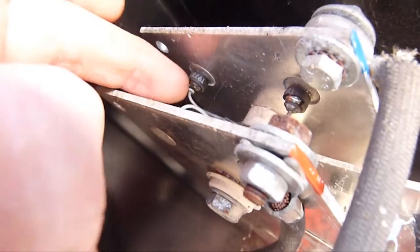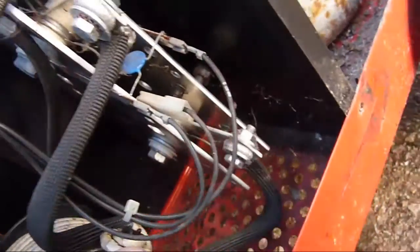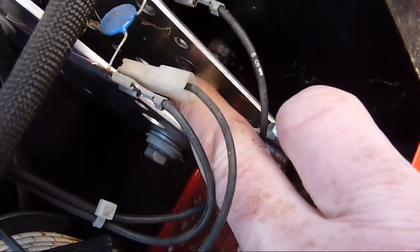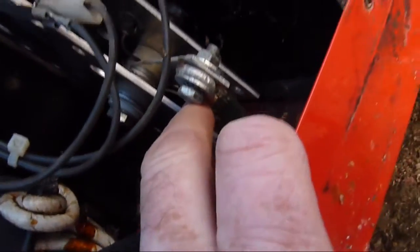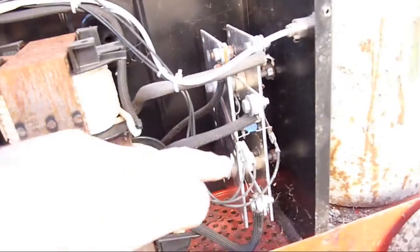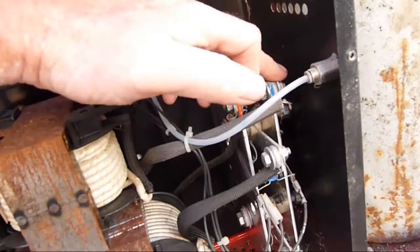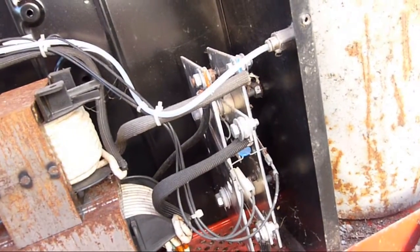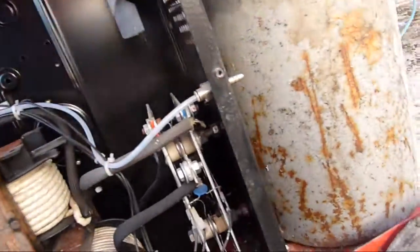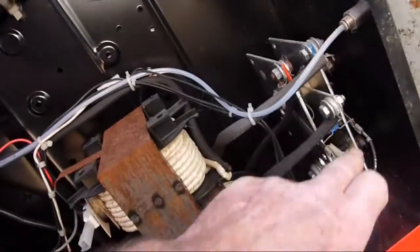Here we can see the diodes have gone — the bottom one's gone there — all in all there's two, three, four. Before removing anything, take photographs so that you can see where all of the wires are fitted, and also it would be a good idea to mark them with some paint so you know exactly where they come from. Then we'll need to remove these two nuts and all of these terminals, pull off the spade connectors, and remove the unit.